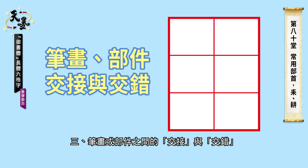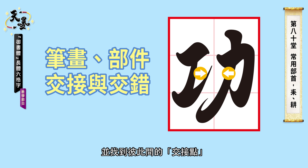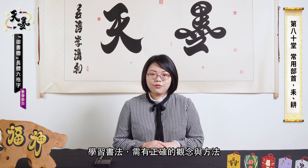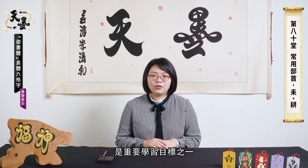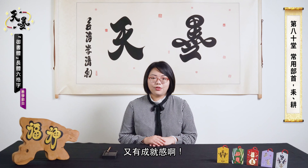Third, touch points and staggers. In combinations, we gather the strokes and create touch points, or fill the structural space by staggering the strokes. Having the right ideas such as solid structure is important in the learning process. Follow the steps of Tianmuo, and you can learn calligraphy easily and proudly.